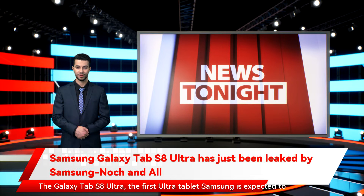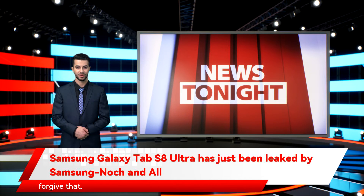The Galaxy Tab S8 Ultra, the first Ultra tablet Samsung is expected to make, supposedly has a distinct look because of its notch display. It's there to house the front-facing cameras according to the rumors, which keeps the rest of the top bezel as slim as possible at the expense of a small portion of the display. But given that display is rumored to be a huge 14.6 inches, maybe we can forgive that.